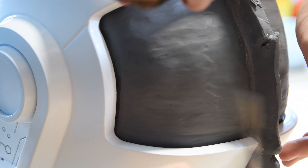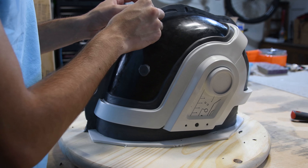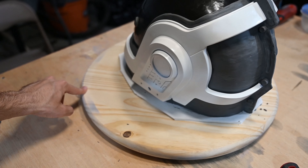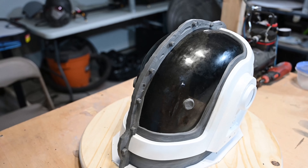Once I had the whole helmet clayed up, it was time to make the parting line that would split my mold in half. I did this using some more clay and I even added some registration marks.